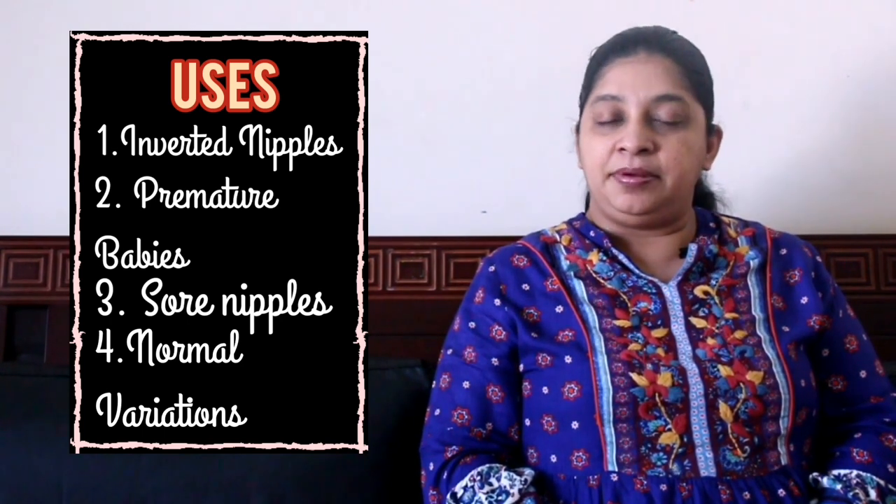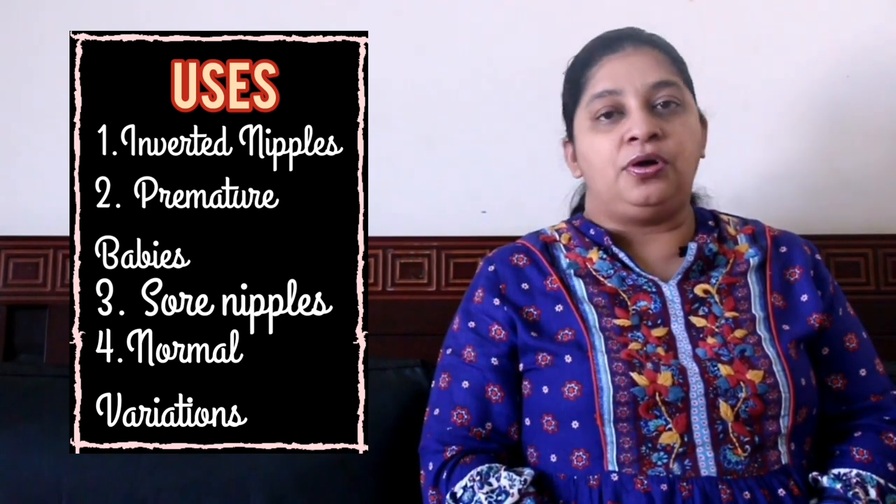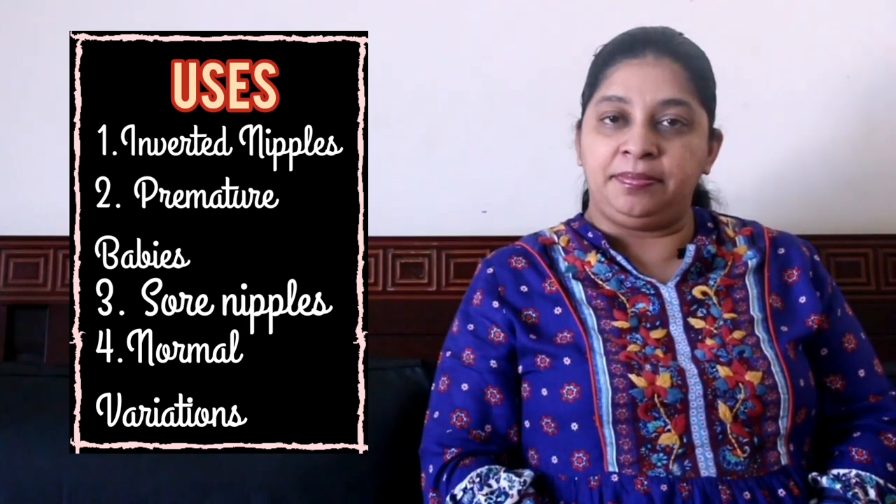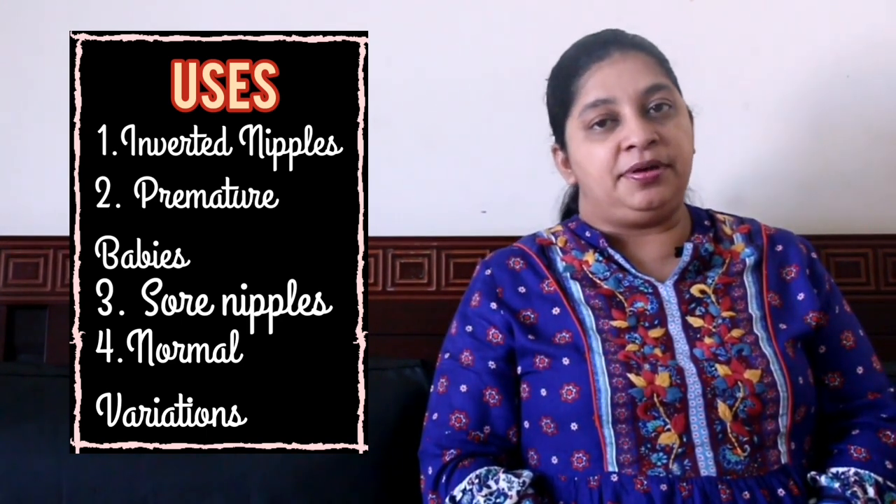Sometimes to address normal variations, like a mother having big breasts and the baby having a small mouth, or a mother having small breasts and the baby having a big mouth, nipple shield can be of good use.